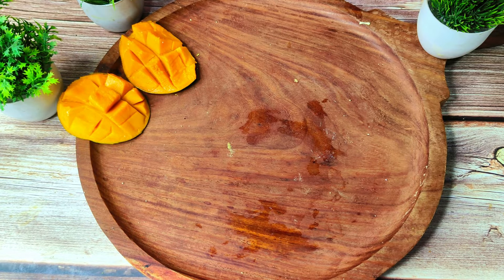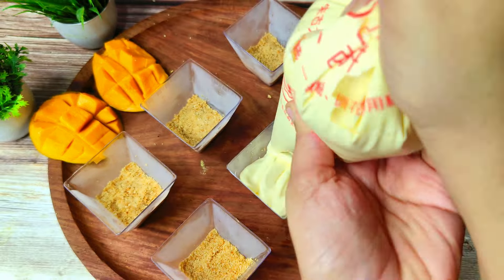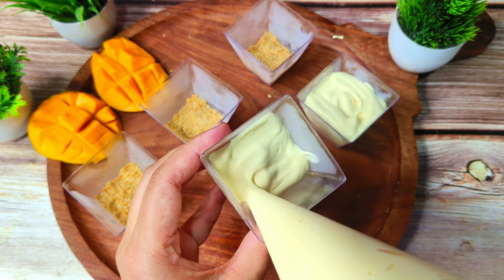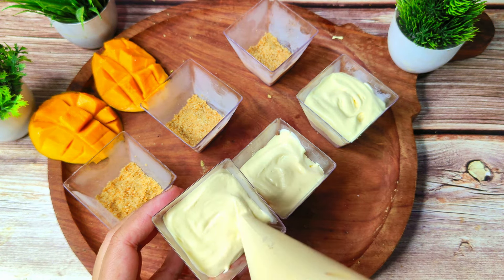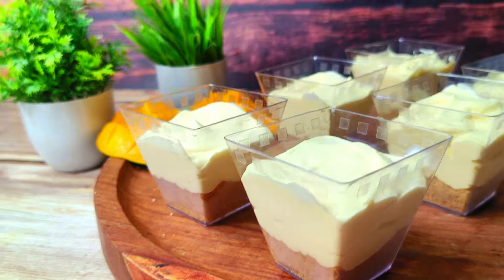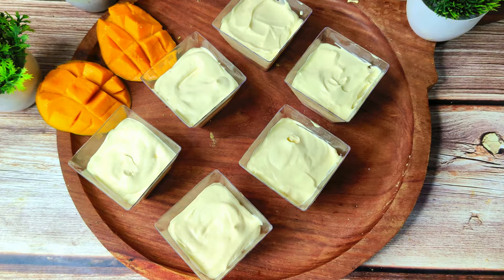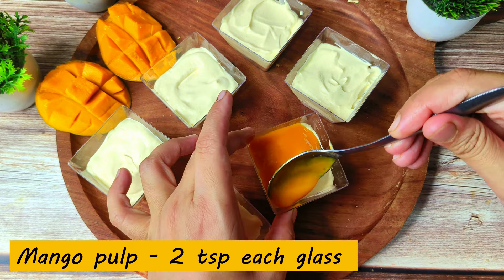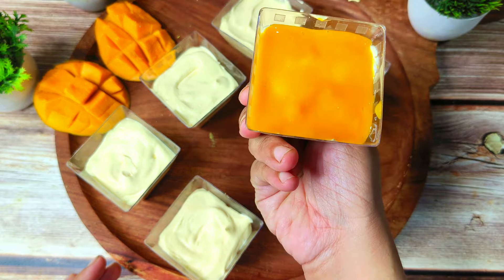I have piped it all. Now we will take the jars. We will fill the cream up to 3/4 of each dessert cup. I will fill all the jars with the mousse cream. It will look very delicious and yum. I will add a little tap to settle it. Then I will add a little mango pulp — about 2 teaspoons of mango pulp in each jar. We will spread the mango pulp on top. You can see how delicious it looks.